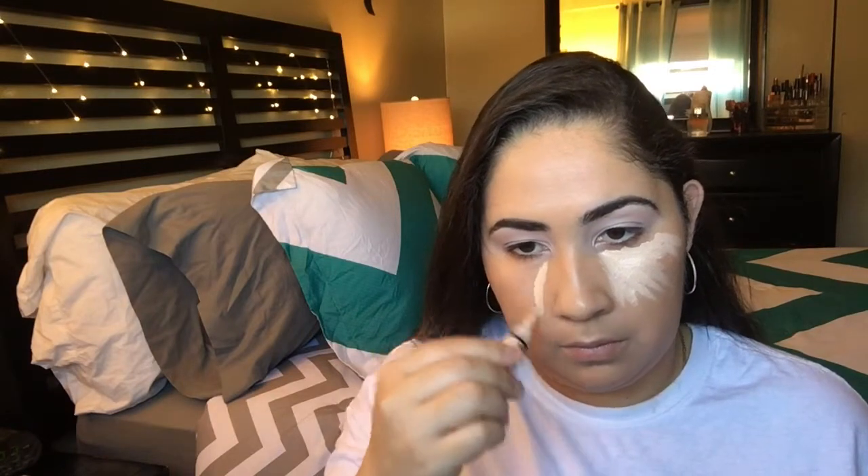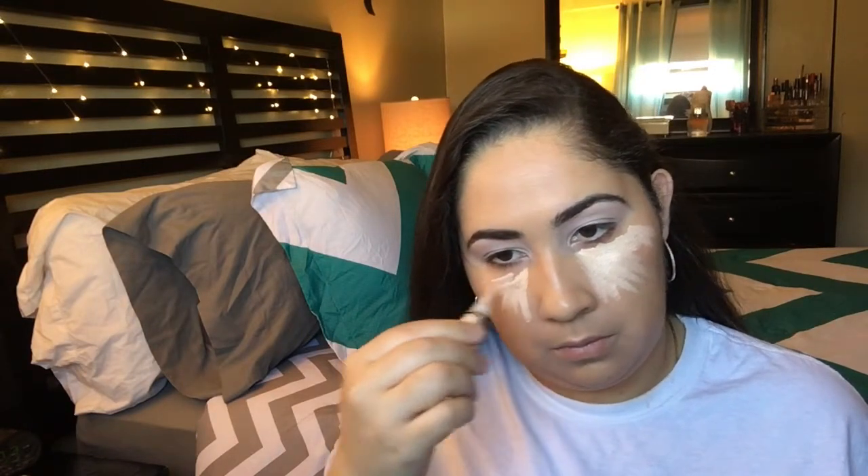I'm going to highlight everywhere I need to with the LA Girl concealer in the shade Creamy Beige, then blend everything out with the Real Techniques sponge.